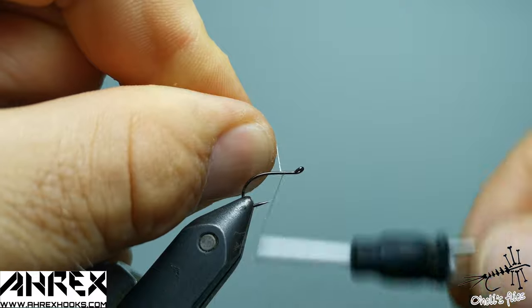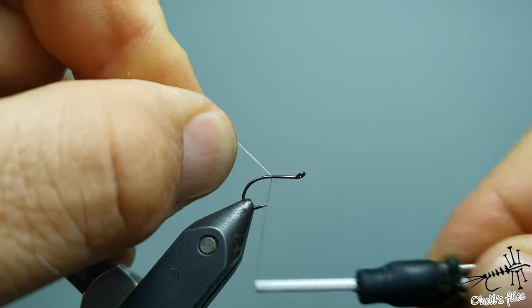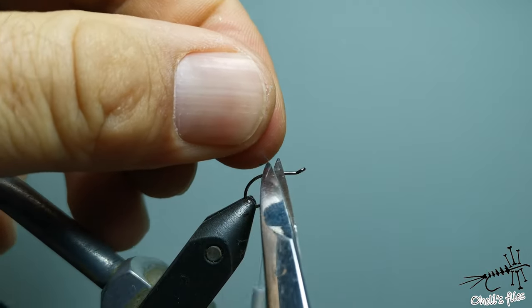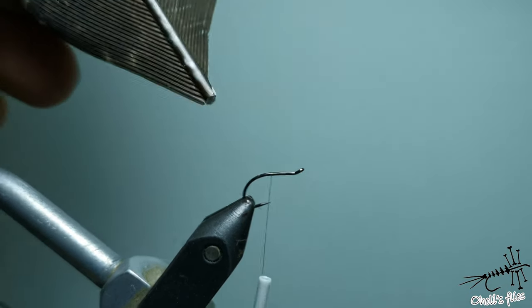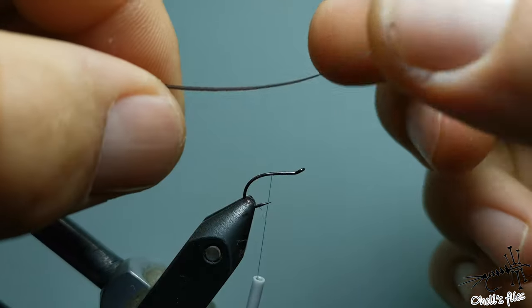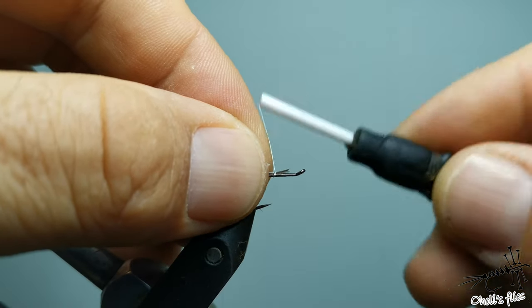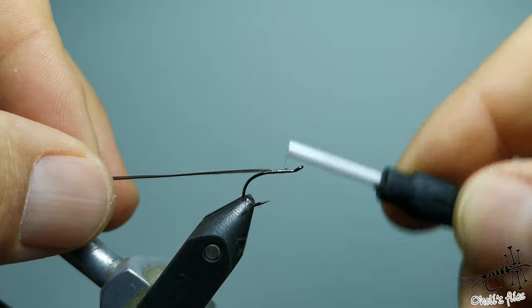Start your thread more or less where you want your wings to begin and make a nice foundation for your hurl and for the superglue of course. Sorry for the shaking — take just one hurl here, remove the tip, tie it in by the tip of course, go back. This will create a slight taper.